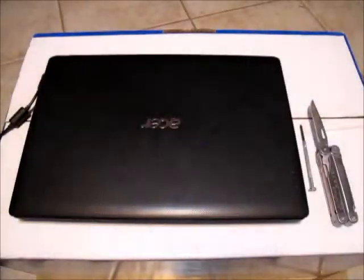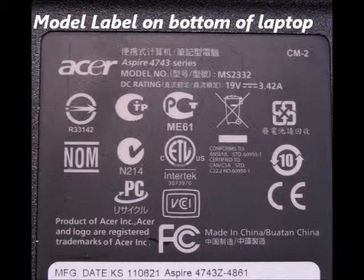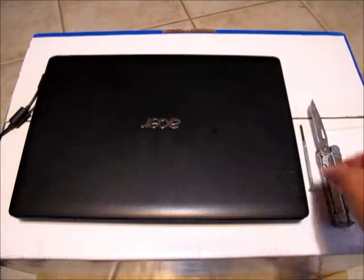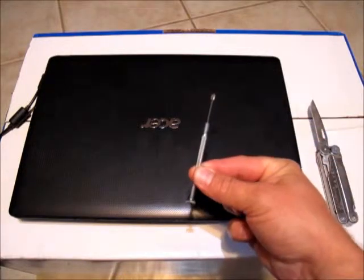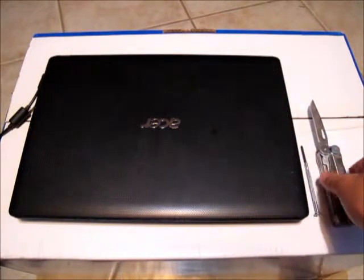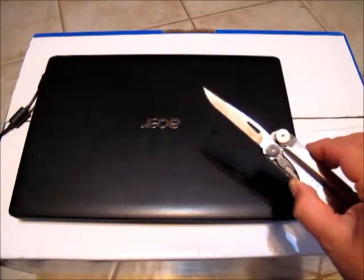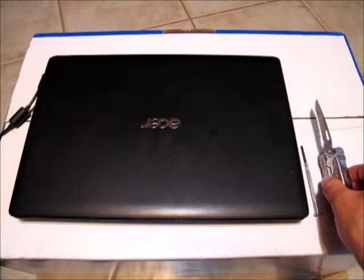This is a screen replacement tutorial for Acer Aspire model number 4743Z-4861. The only tools you'll need are a small Phillips screwdriver and a pick, a needle, or a sharp knife to remove the little plastic plugs covering two screws on the screen bezel.